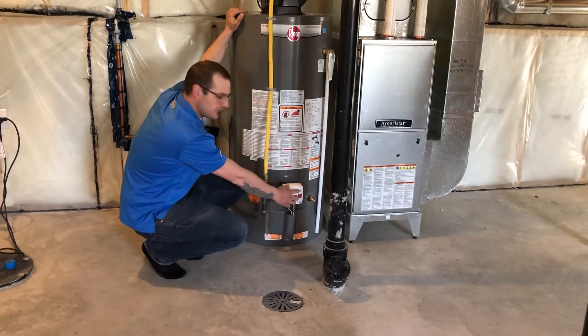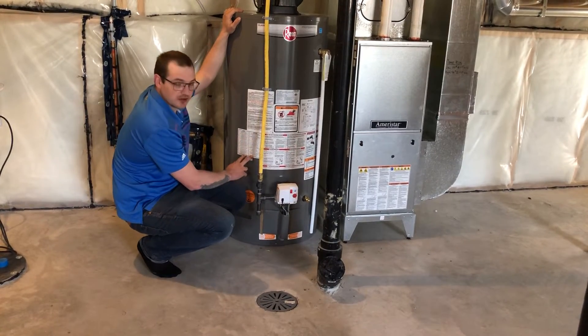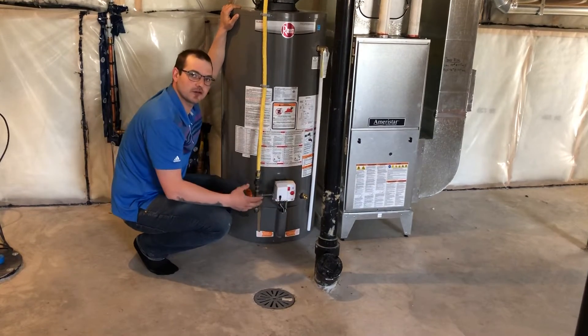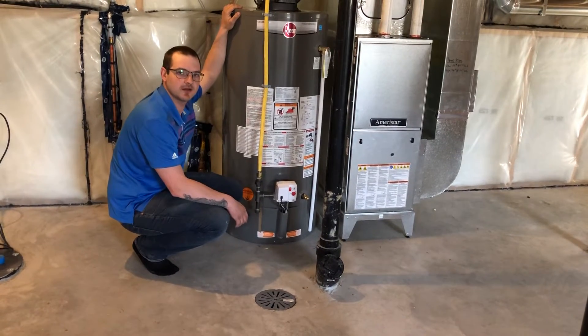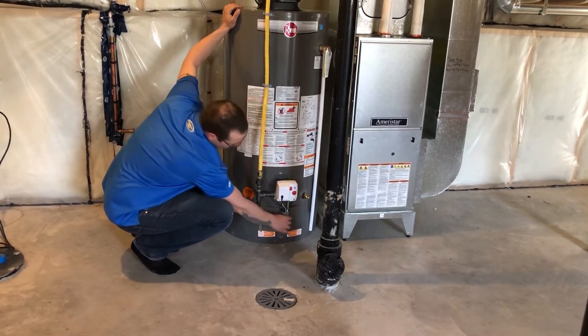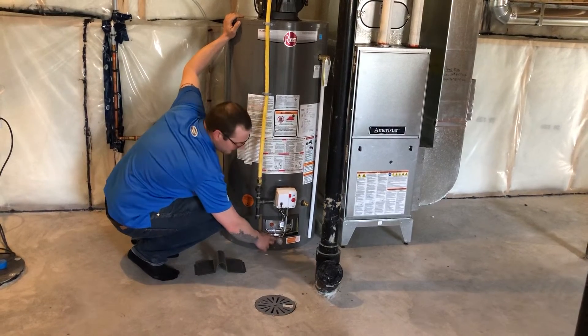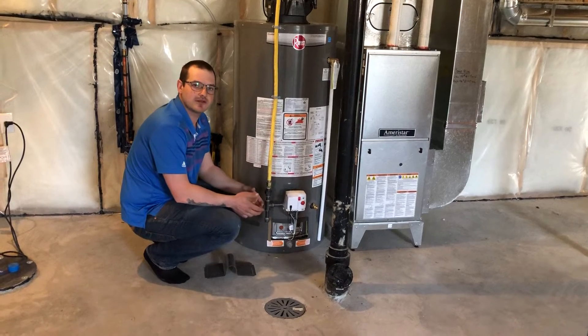There is an LED status light that is blinking here to let you know the condition of your water heater, with a quick-check LED chart here that you can reference. This light can help provide information when you're making a service call to a contractor.